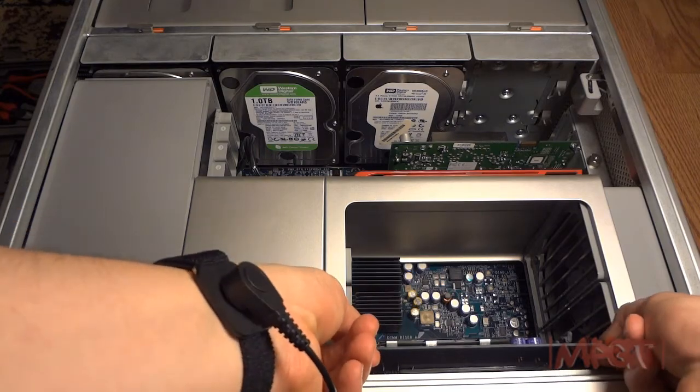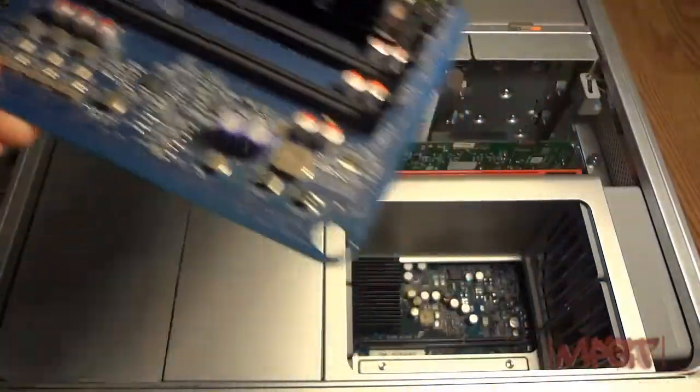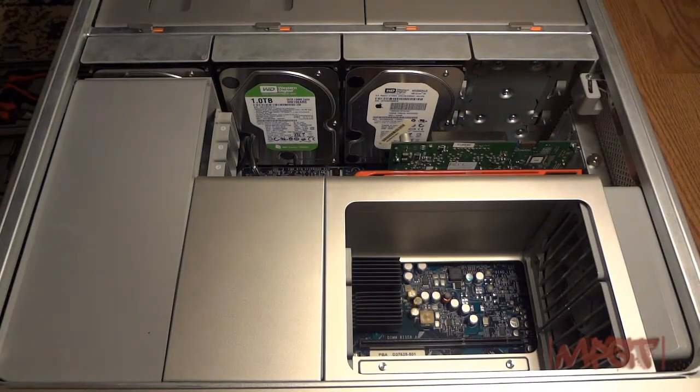I'm going to take out my RAM DIMMs, my risers. I got two of them in there. I have a total of nine gigs of RAM — two 512 megabyte sticks, one 1 gig stick, and then four 2 gig sticks.